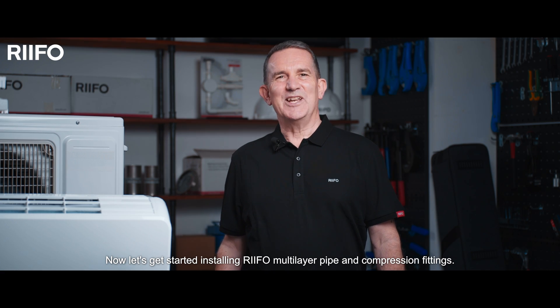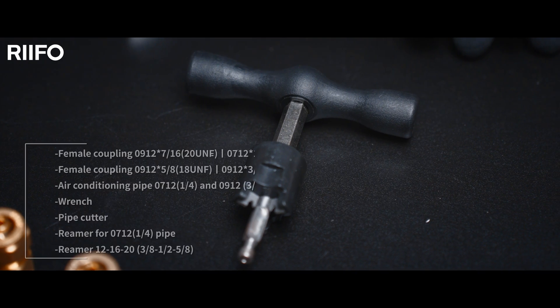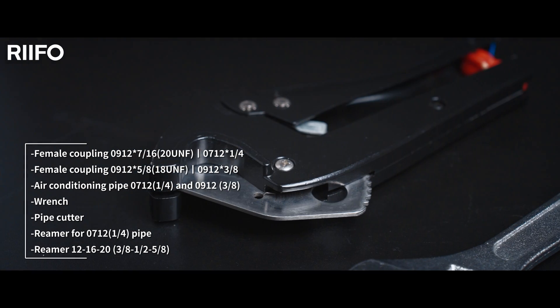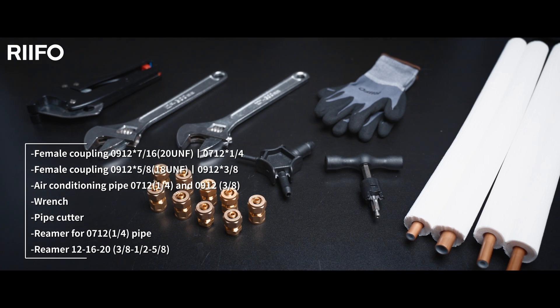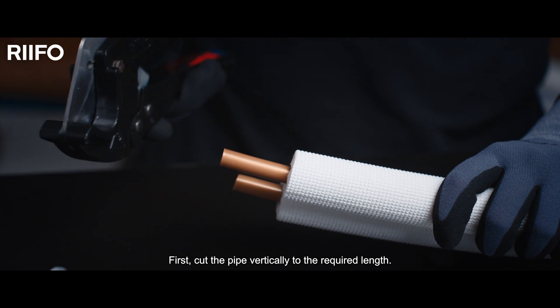Now let's get started installing RIFO multi-layer pipe and compression fittings. First, cut the pipe vertically to the required length.